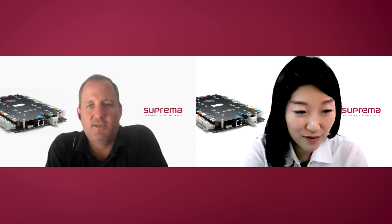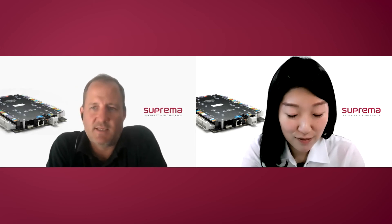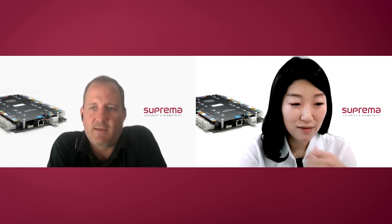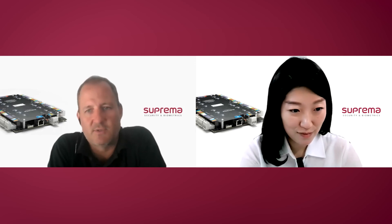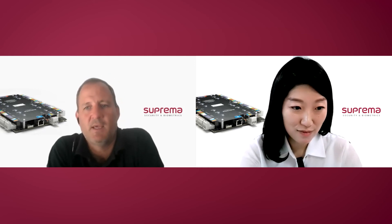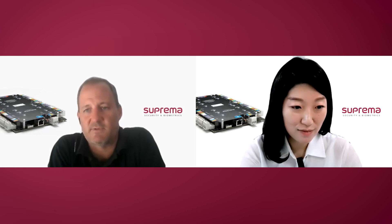Well Krista, our partners are using BioStar more and more for advanced tasks, and that includes alarm monitoring, which is an important part of a security system. With adding IM120, our customers can have more flexible options to monitor not only doors but other points in the building as well, giving site managers a better overview of the security situation. Having that integrated into the same platform for managing doors makes it much easier for administrators.